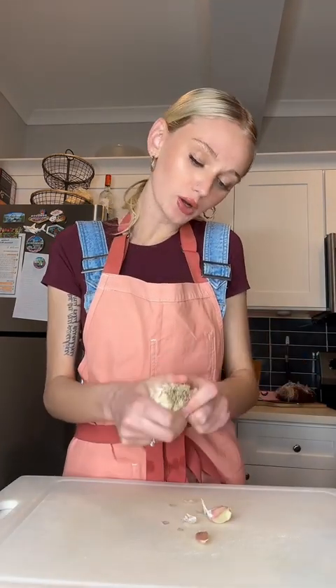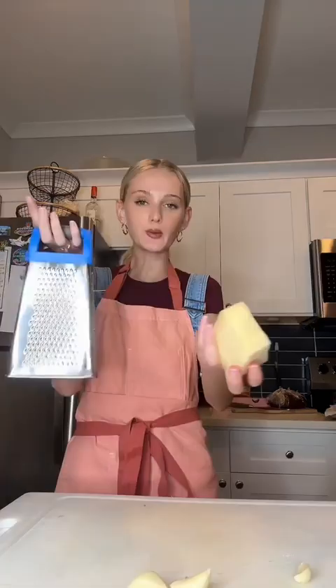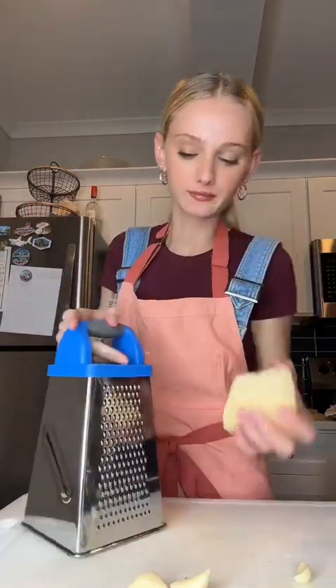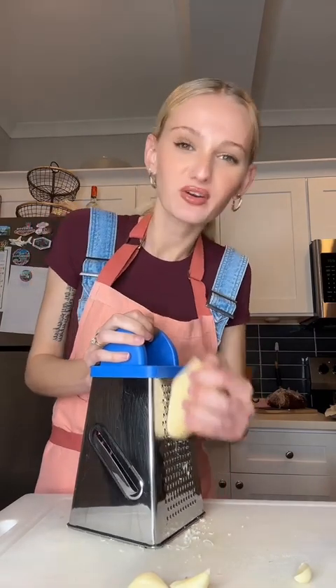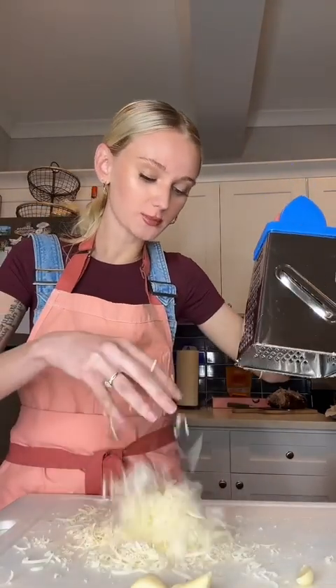For my pesto, I'm using a lot of garlic — I'm going to do four cloves. Now we're going to grate some Parmesan cheese. I like cheese as much as I like garlic, so I'm going to do a lot, maybe like a half a cup. Parmesan's done — I'm going to do this much. Nuts are roasted.